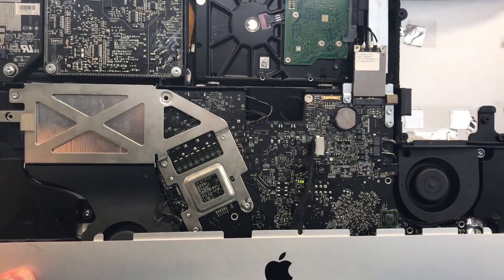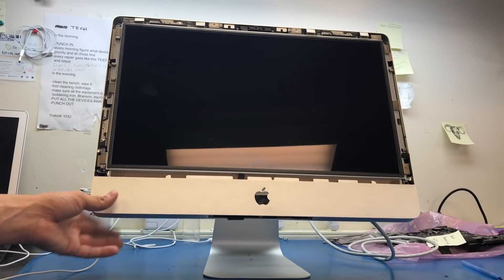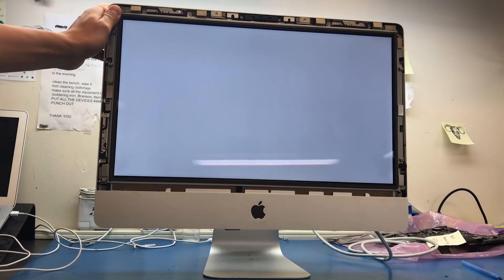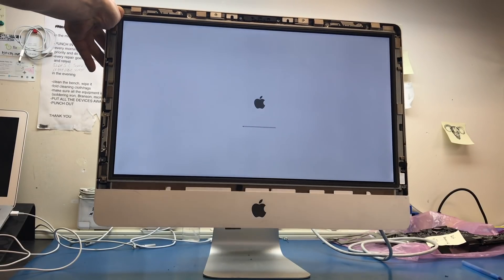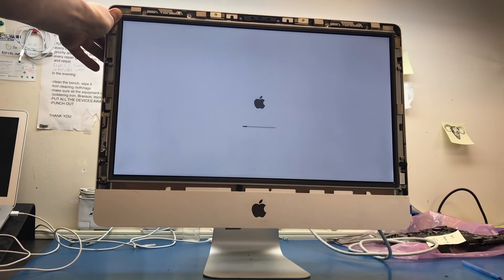That's how you find a short using a FLIR thermal imager. Give this video a thumbs up, subscribe to our channel, and spread the word. For the final step, the screen is back on the computer — let's power it on to confirm a successful repair. And as you can see, we have a gray screen with an Apple logo. That's how we do it — thank you, bye.